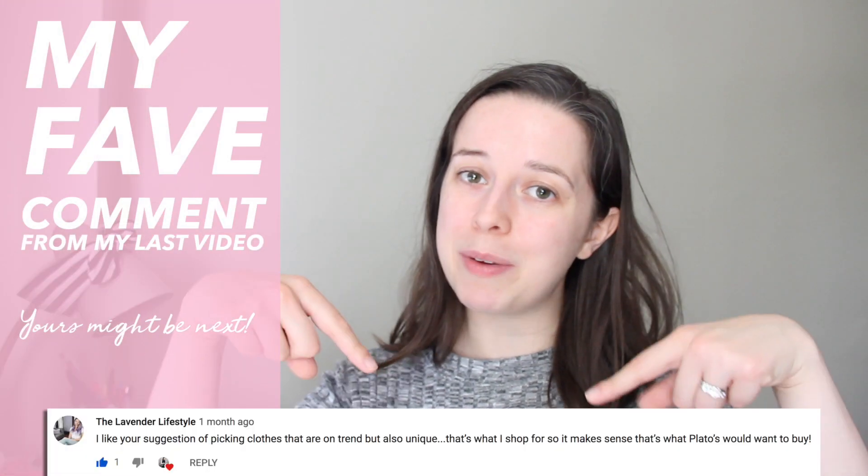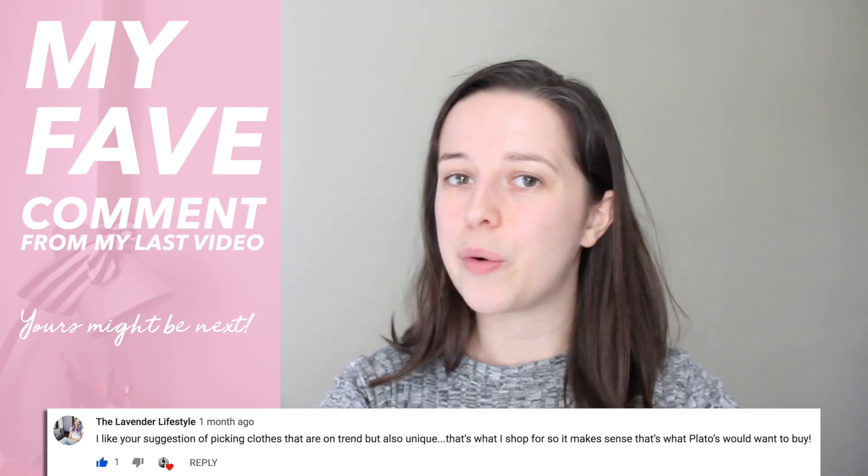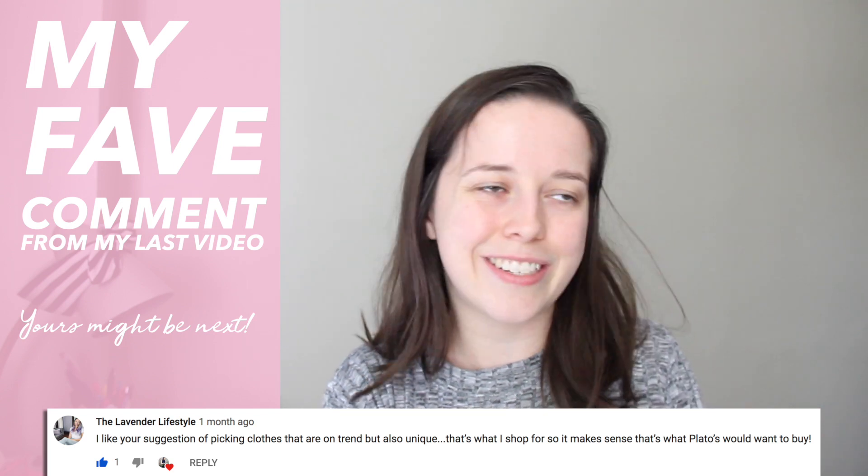I'd love to hear from you in the comments — say hi and ask me questions or leave suggestions for future videos. Please give this video a thumbs up if you liked it and subscribe if you want to see more. Make sure to click the bell icon to be notified as soon as I upload. Thanks so much for watching and I'll see you later. Bye!